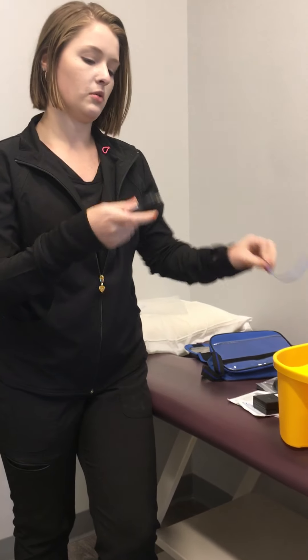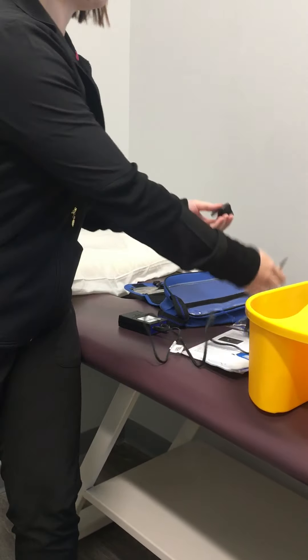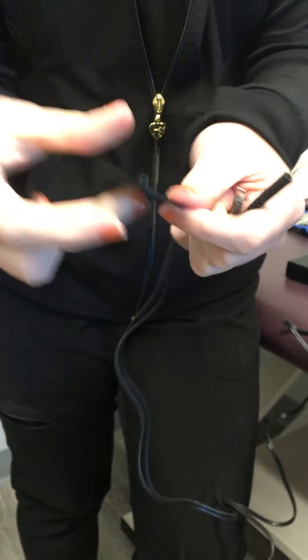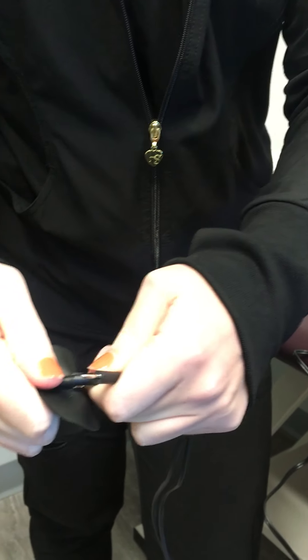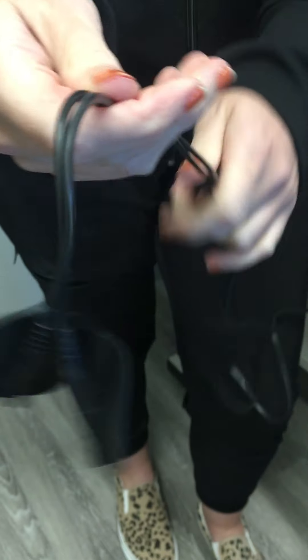First thing you're going to do, you're going to put the unit together. We have some lead wires for you just like so. They plug in right on the top, and then what you will look for are these two plastic black pads. On each end of the lead wire you will slide these on until they're completely connected, just like this.